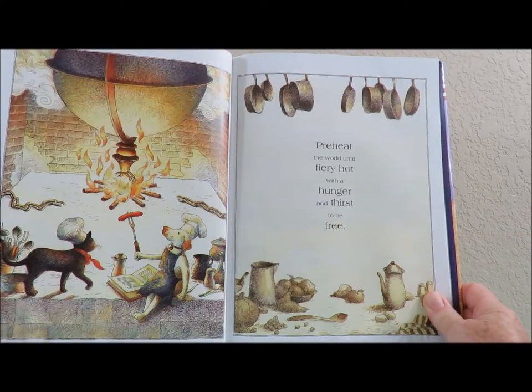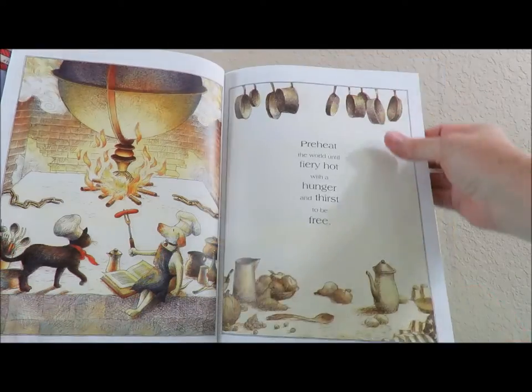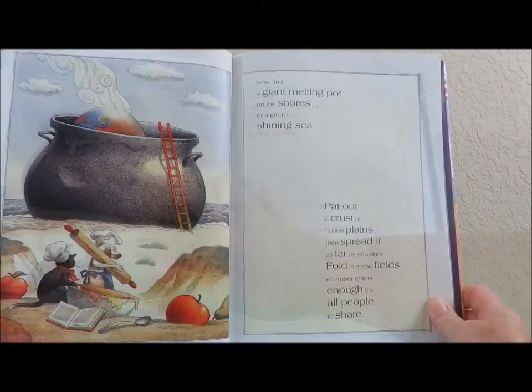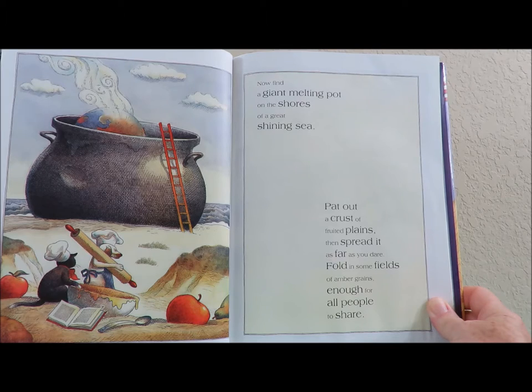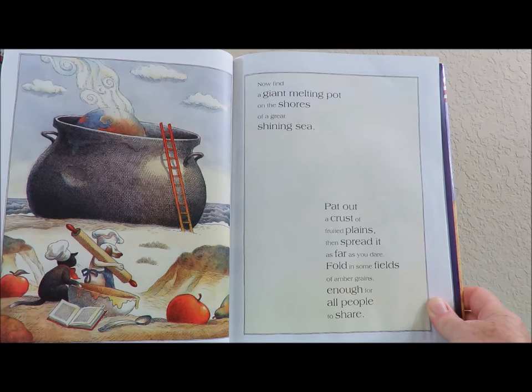Preheat the world until fiery hot with a hunger and thirst to be free. Now find a giant melting pot on the shores of a great shining sea. Pat out a crust of fruited plains, then spread it as far as you dare. Fold in some fields of amber grains, enough for all people to share.